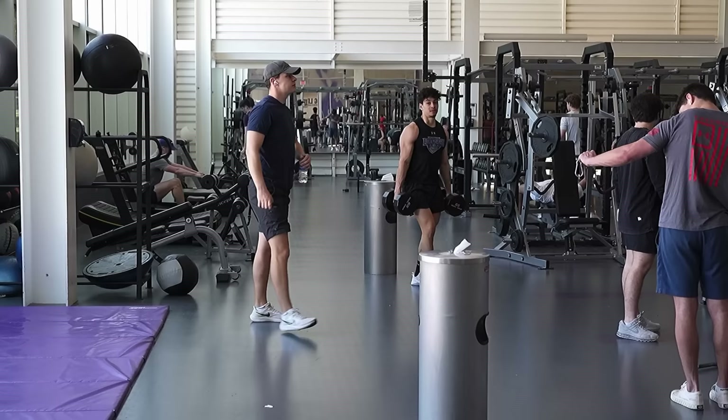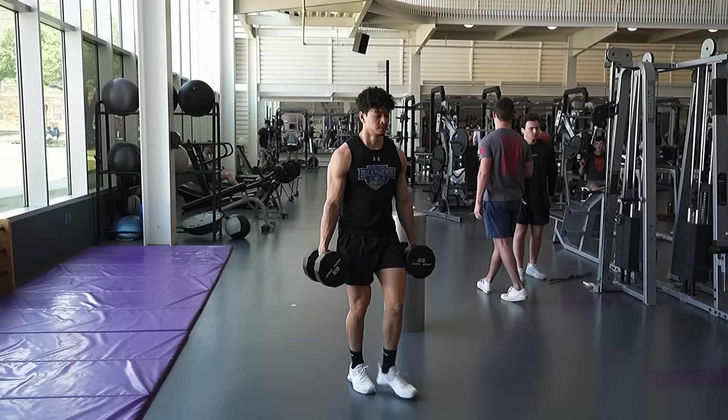And when you use your forearms as a stabilizer, you're also increasing your tone and vascularity. All of these bodybuilding gurus are going to tell you that the farmer carry or any stabilization exercise won't build vascularity or tone. But through my experience, it does.